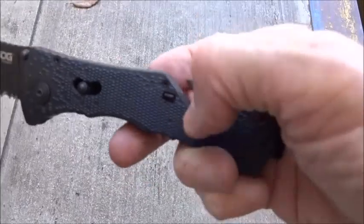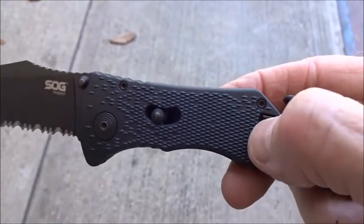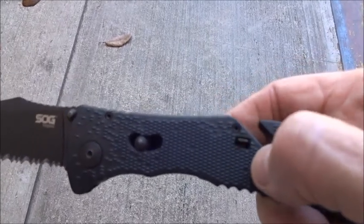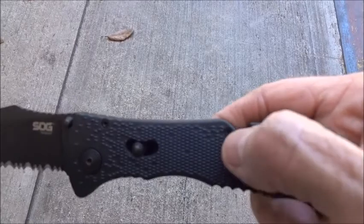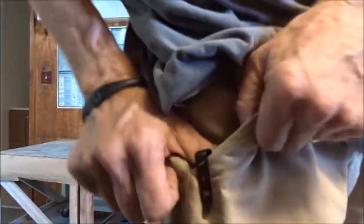Another minus I don't like: there's a safety, so it's one direction — you can't open the blade. I understand why it's there for safety reasons, but I don't want it. I'm going to get some JB Weld and glue it in the position where the blade can open when I flick it.